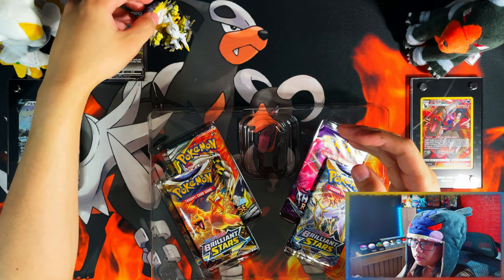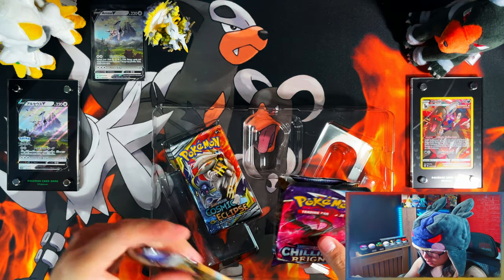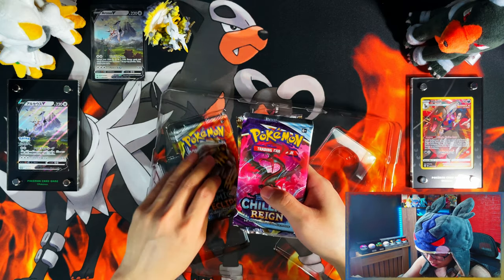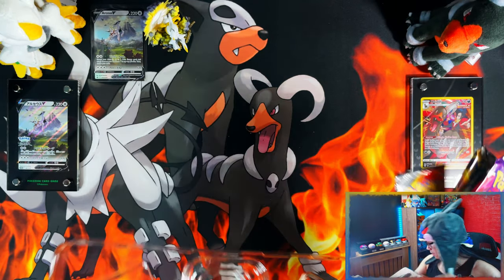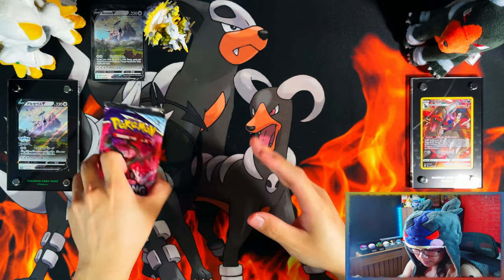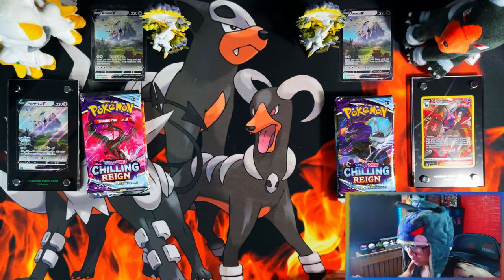You also get four packs — two Brilliant Stars and a Cosmic Eclipse — which is very nice. There's your code card, and the same from the other box as well. All right, let me crack the other box open and then get into the packs.